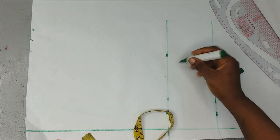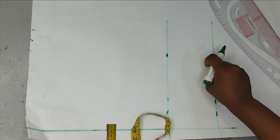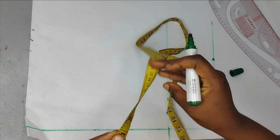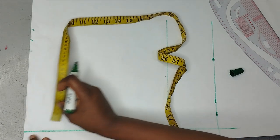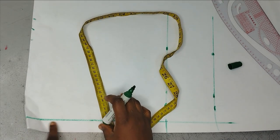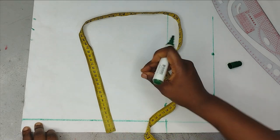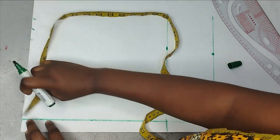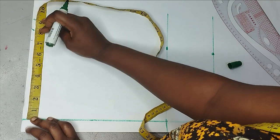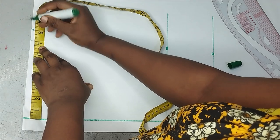Here I already have my measurements. This is going to be my starting point, which is my waistline, this is my crotch line, and this is going to be the full length of the pants — the length can be as long as you want. On the waistline you can see I have a one inch allowance here for shaping my side. The waist I'm working with is 28 inches, divided by four is seven.